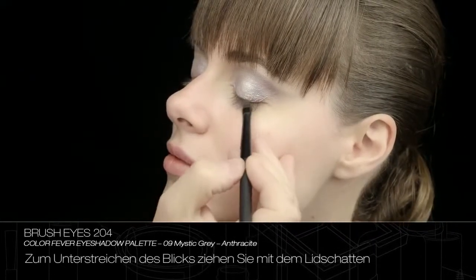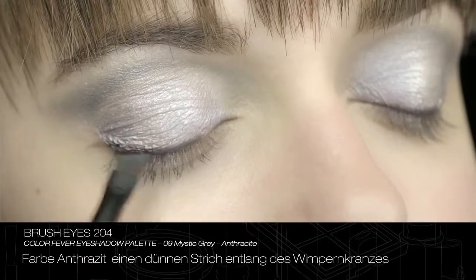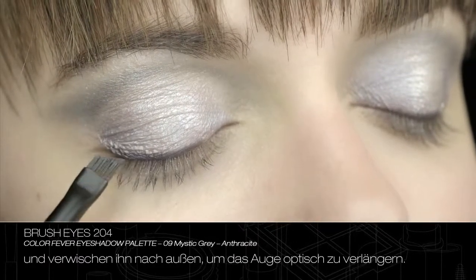To emphasise the look, trace a thin line with eyeshadow anthracite along the lash line, blending outwards for a lengthened look.